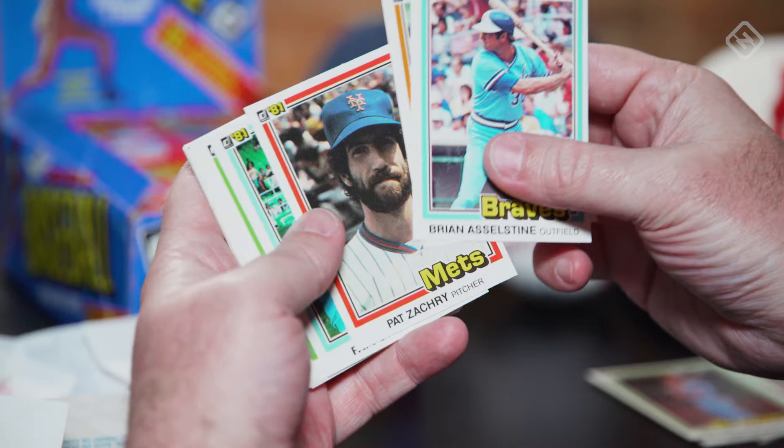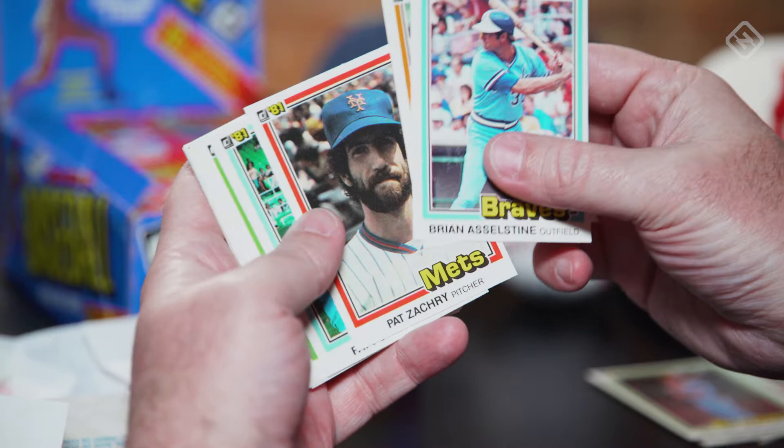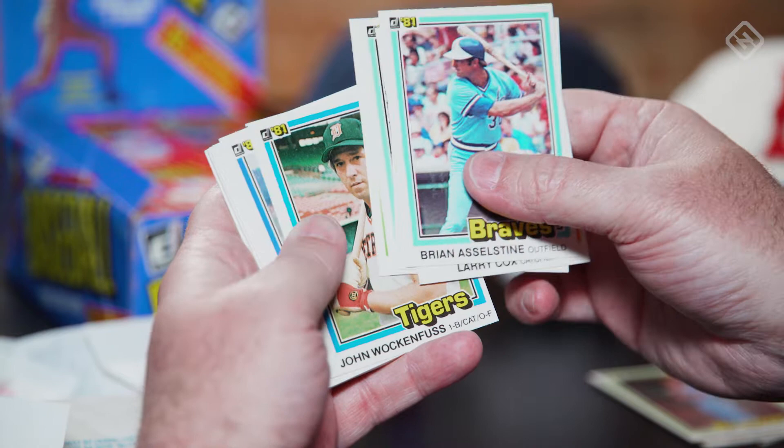As you'll probably see, a lot of them were not centered very well. These first couple of packs have been very nice, but Donruss 81 was kind of known for its weird centering and cutting errors, and also some weird printing errors. Hopefully we'll find some of those.